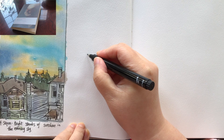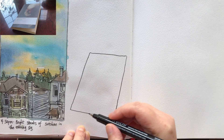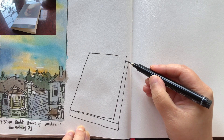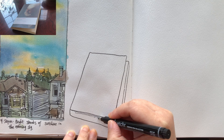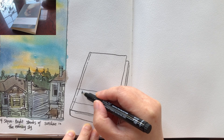As always, I start drawing with a waterproof ink pen, starting with the cover of the book. It's a rectangle, but since we're looking at it from the side, the shape is changed a little bit. Then the first page below the cover, the thickness of the book seen from the front and the side. And now I'm drawing the textures of the pages and the spine.